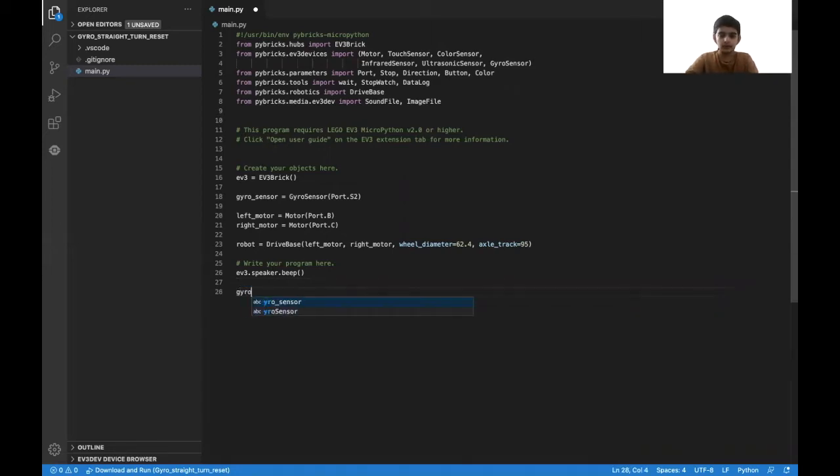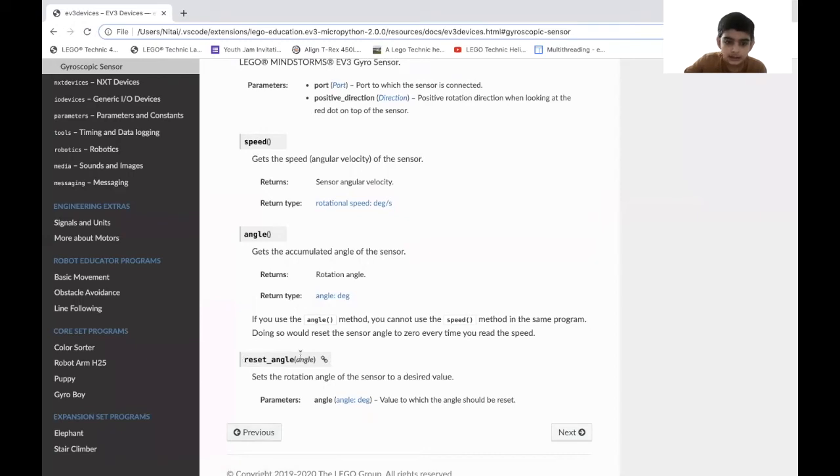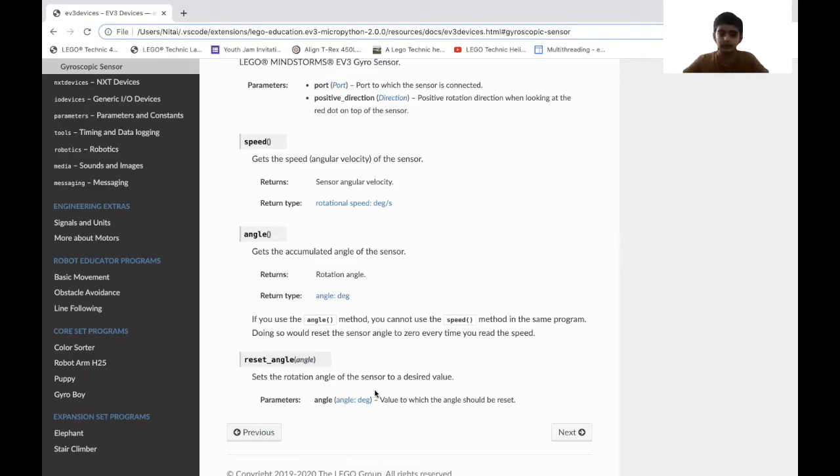So first, we're going to put gyro_sensor.reset_angle, which is a functionality of the gyro sensor. In this reset_angle, it resets not necessarily to zero but it can be whatever. In the parentheses, there's an angle you can set it to, so we'll put it to zero because we want to reset it completely. Then after that, we're going to put a wait-until, using a while True with an if-and-break statement inside.